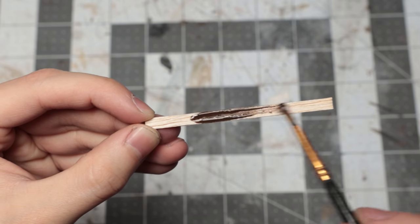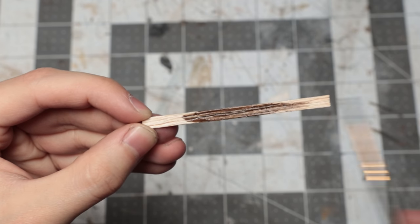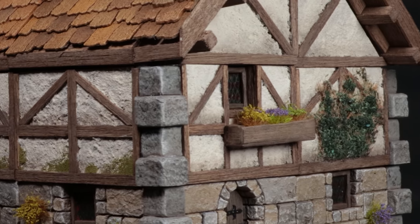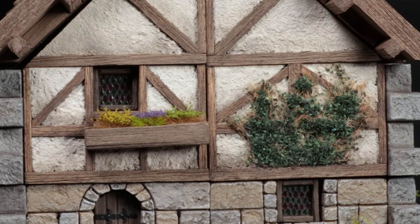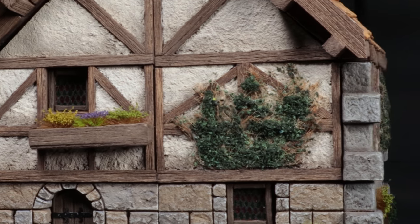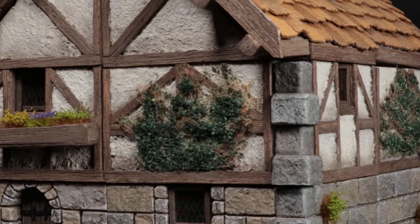Apart from that, I stained the wood planks separately and glued them on afterwards. This was a ton faster and will probably be the method I use to build towns, whereas the detailed tiles are what I'll use for specific buildings that the players are almost certainly going to be going inside.